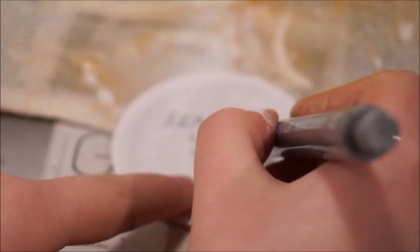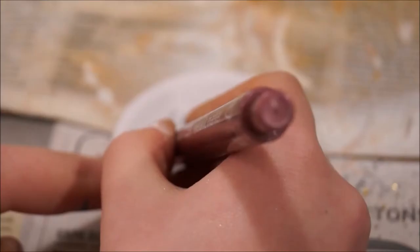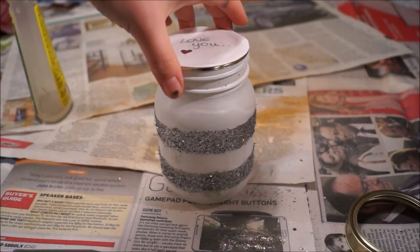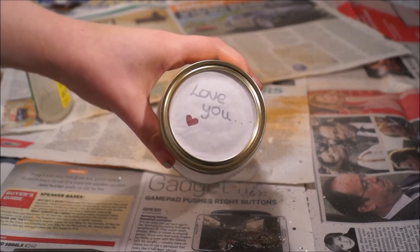Now we're going to write a little secret message. Just because it's close to Valentine's Day, I decided to write 'love you' because it's cute. You're going to just draw a little love heart to add some detail. Then you're going to add the lids — and voila, finished!